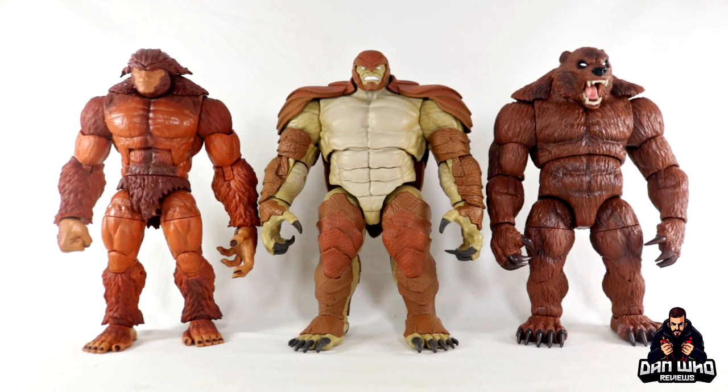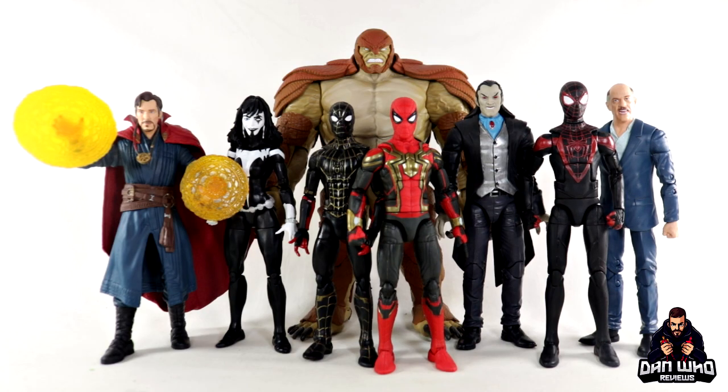For our Build-A-Figure comparison, here we have the Armadillo Build-A-Figure compared to Ursa Major and Sasquatch. Three great Marvel Legends Build-A-Figures that all scale really well together — all big, chunky figures you definitely don't want to miss out on. And here we have Armadillo compared to the rest of the figures in the Spider-Man No Way Home wave: Strange, Shriek, the two Spider-Men, Moreland, Miles Morales, and J. Jonah Jameson.